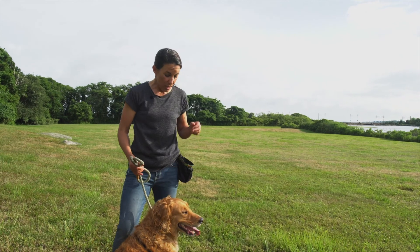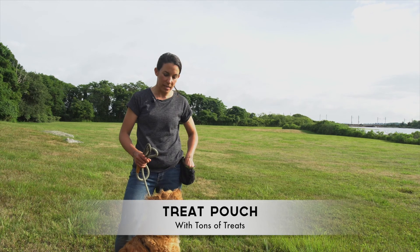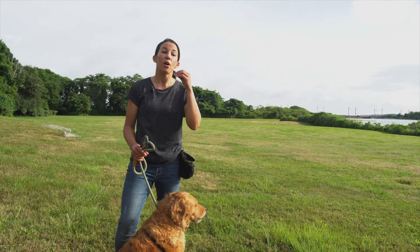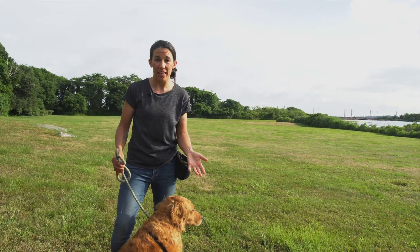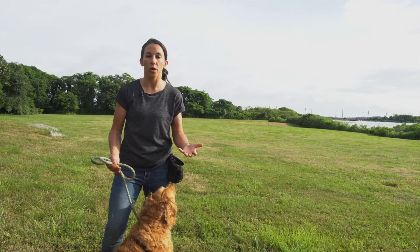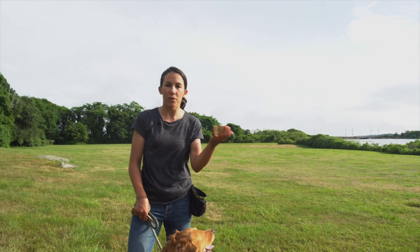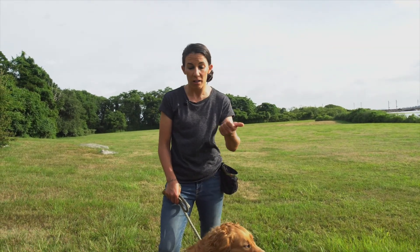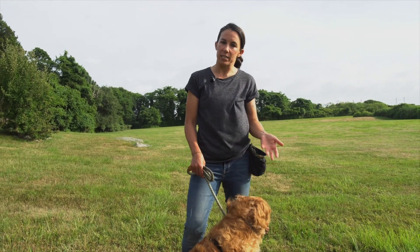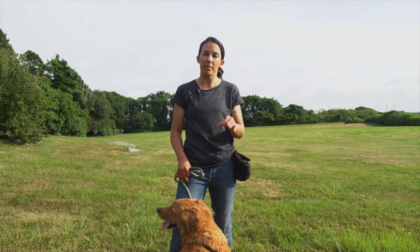The other thing I have is a treat pouch. Just like any other behavior, you want to tell your dog when they're doing the right thing, so you need some sort of reward or reinforcement. Abby loves treats, so I'm going to use those — but you can use whatever your dog finds rewarding: a ball, praise, anything.